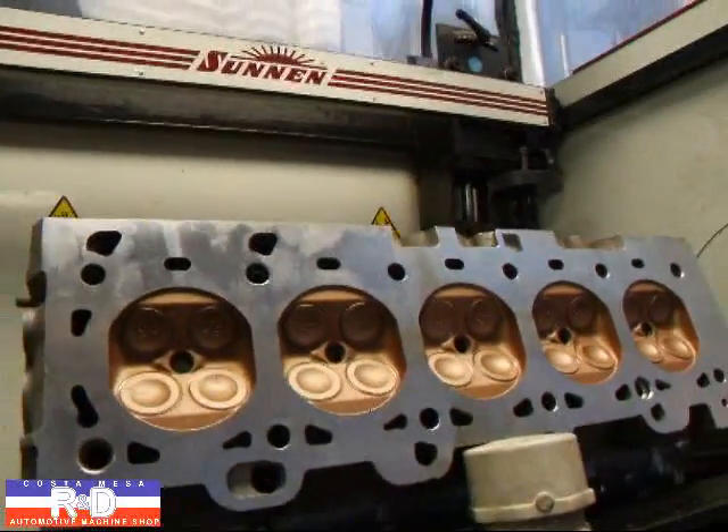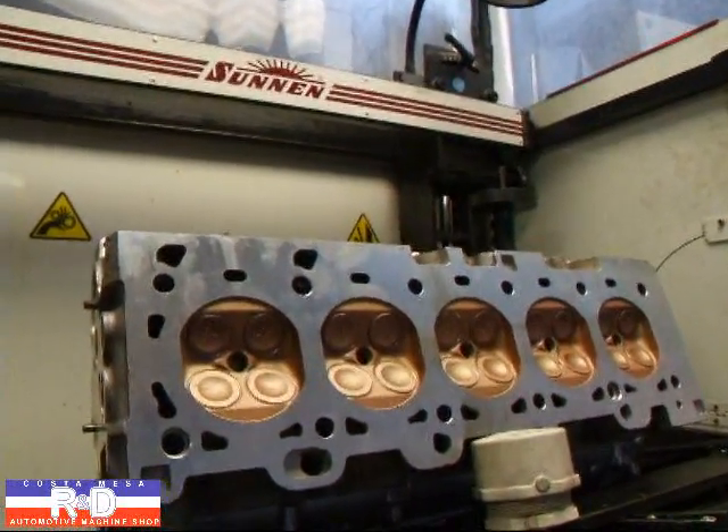If you have questions about Volvo cylinder head repair, give me a call here at CoSpace R&D. We'll see you soon.